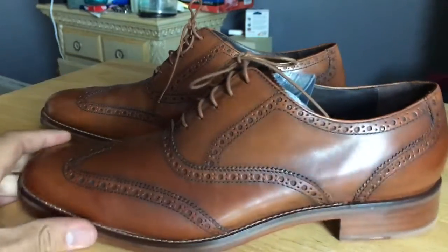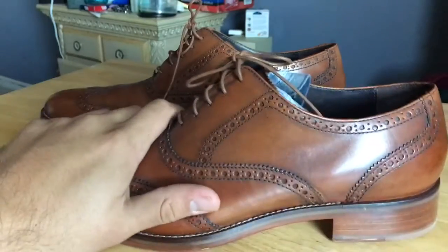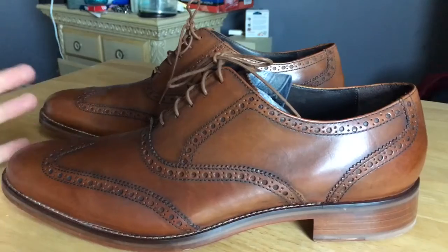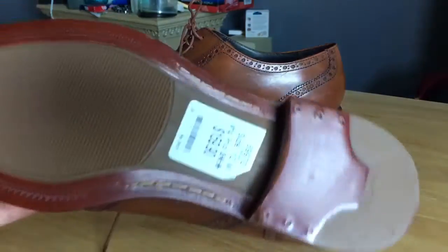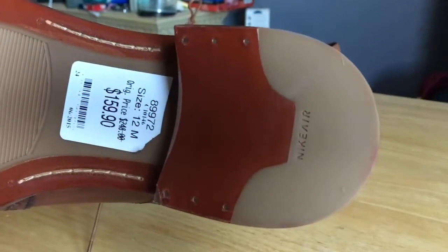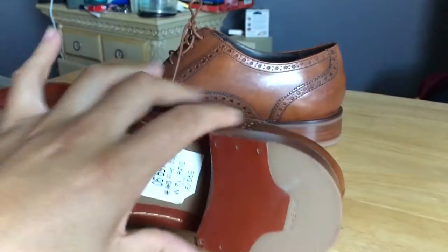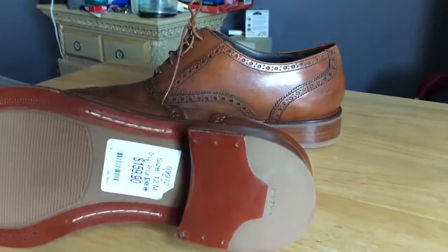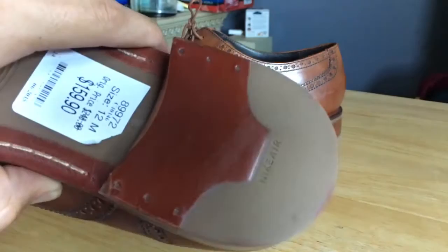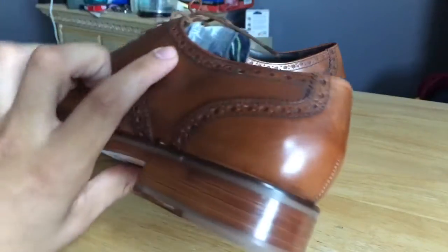Another cool thing about this one is they're collaborative — with Nike — and that's why they have 'Air' in the name: Air Madison. As you can see right there, it says Nike Air on the heel. I don't know exactly how that works mechanically, but that's pretty dope. As soon as I found that out I was like, 'Oh snap, they're affiliated with Nike' — that's pretty cool.